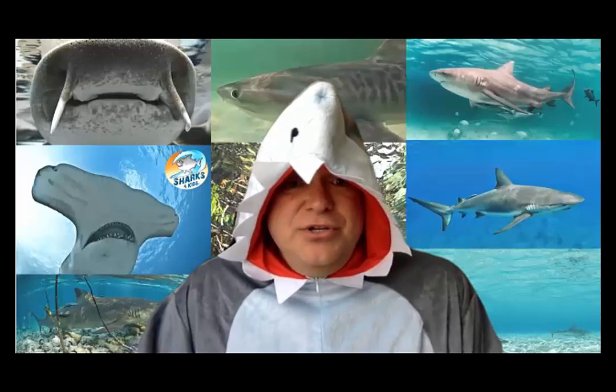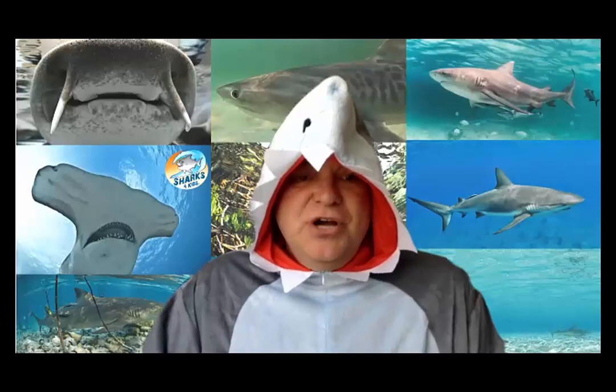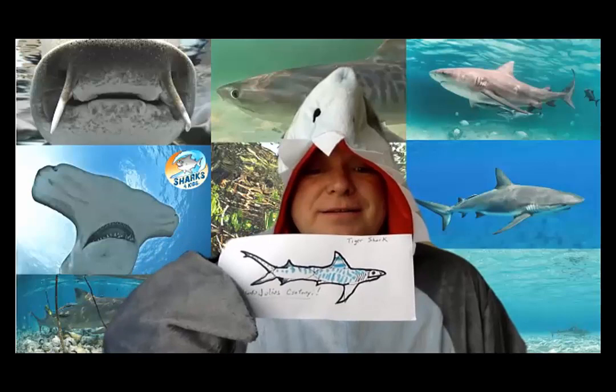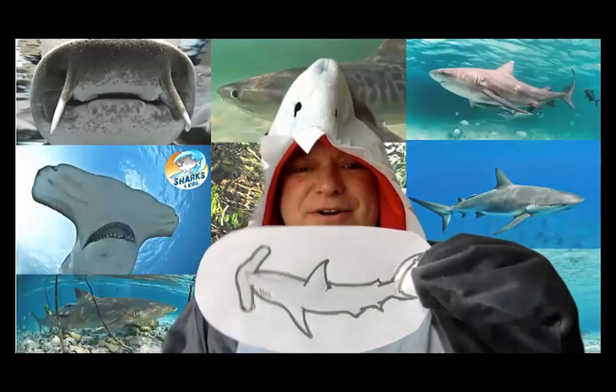Today we have our guest back who is going to teach us how to draw a new species of shark. A lot of you have tried to guess what kind of shark it is and we've had some really good guesses, but no one's quite gotten it right today. So Dr. Julius has taught two other sessions on how to draw sharks — and I actually participated. One of them was a tiger shark — there's my tiger shark — and here's a hammerhead, very, very cool.